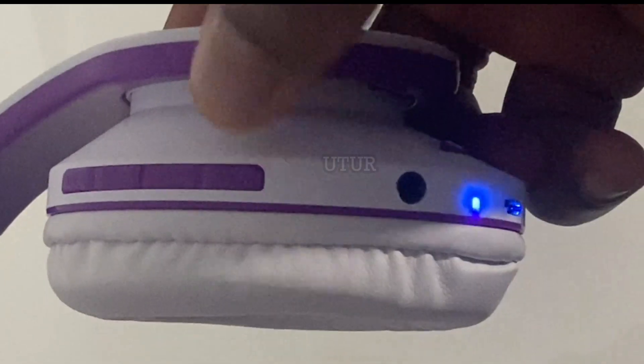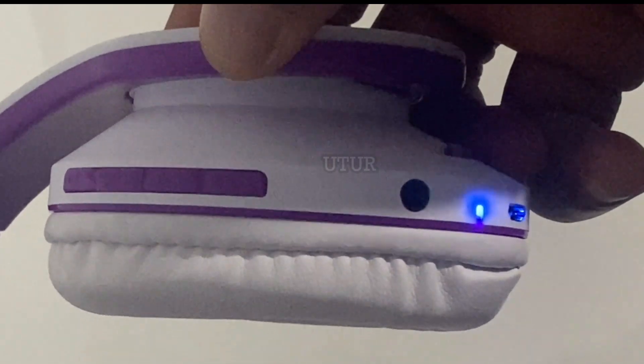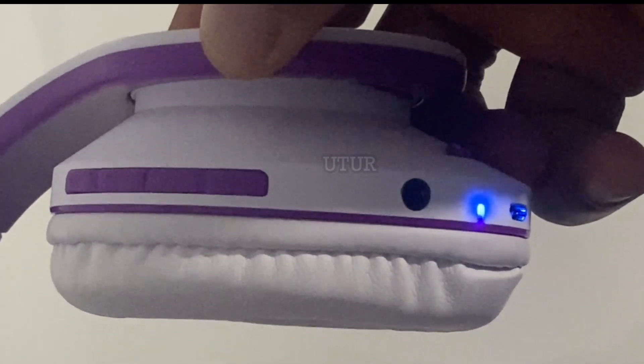I will answer the test call coming in. Having answered with the headset, you can see the Bluetooth icon indicating the mobile phone is still connected to the headset and that you can hear the active caller through your headset.